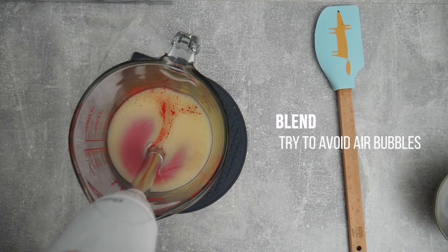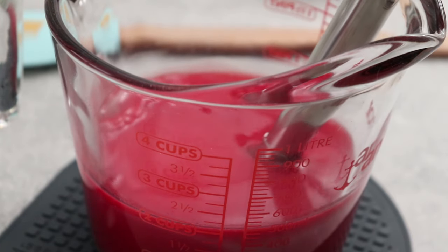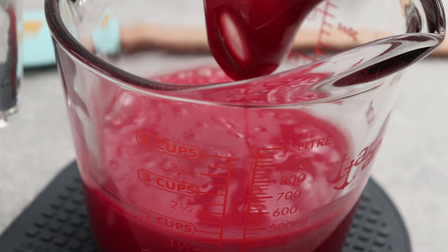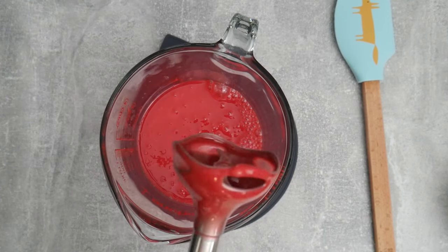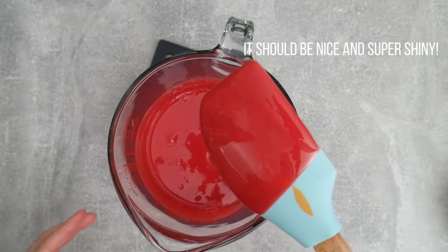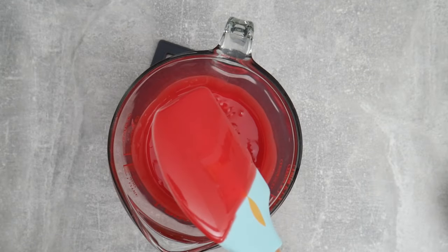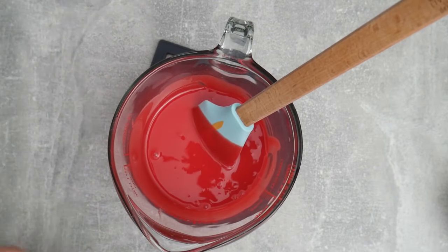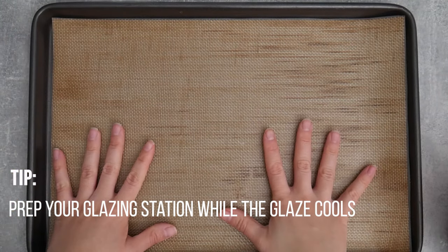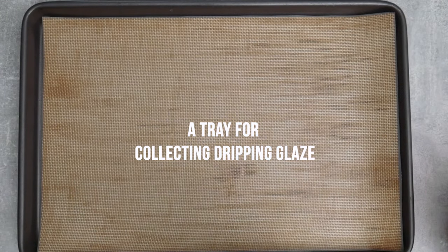Now we're ready to blend this all together. An immersion blender is the tool of choice here in most mirror glaze recipes because you want to mix the glaze without adding a lot of air bubbles. Air bubbles are a huge enemy of mirror glazing — the texture of the glaze holds them in place and if you try to pop them you might create flaws on your glaze. I like to finish mixing with a spatula so I can see how many bubbles remain. The glaze is still a bit warm so it needs to rest, and letting it cool completely gets rid of those air bubbles.